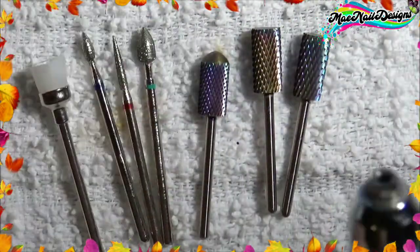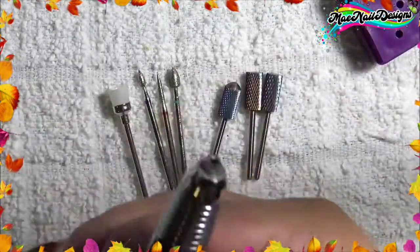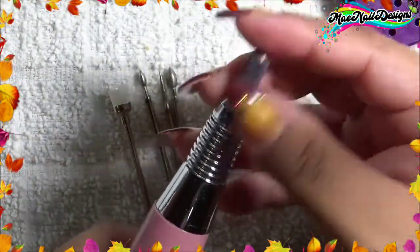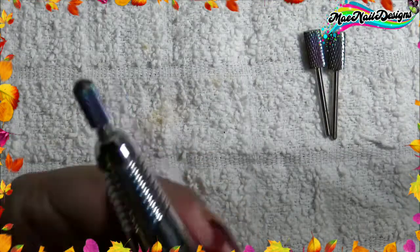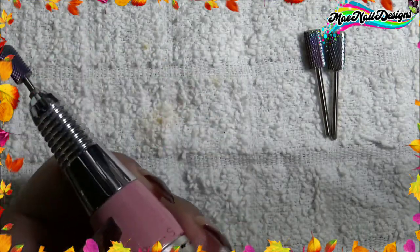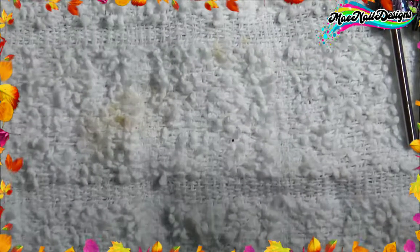This is the drill that I use — it's off-brand, had it for years with no problems. I'm gonna use this to remove some product off my nails and try all three bits to see how they work. I don't like it too down — there's a little gap there. I'm gonna have it on the lowest speed. Since this nail broke, let's demonstrate on that one.